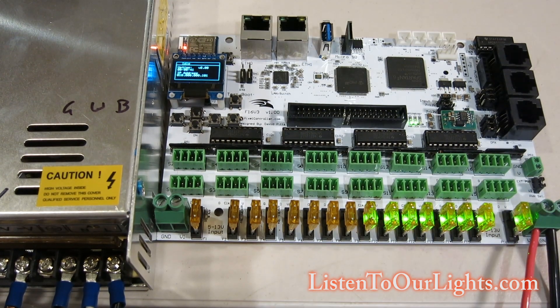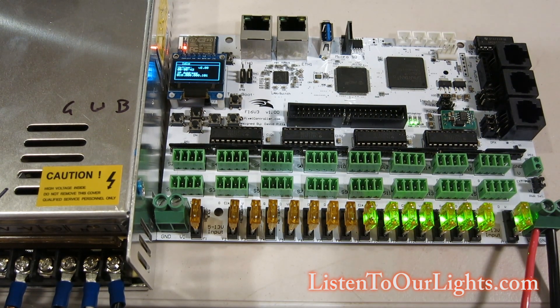Hi, I'm John Storm. I'm going to show you how to do a factory reset on the Falcon F16 V3 pixel controller. It's super easy.